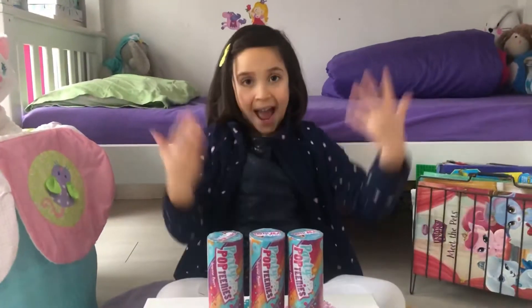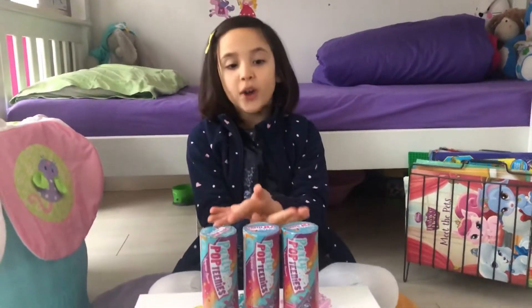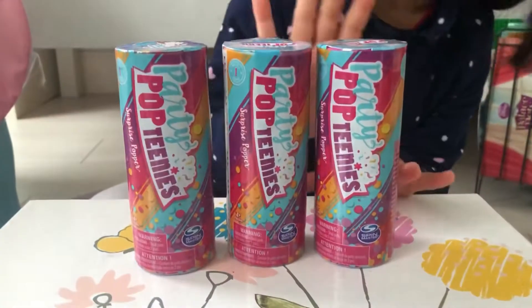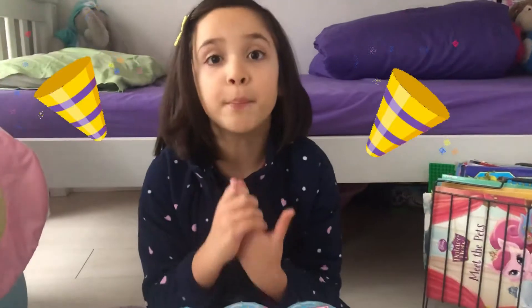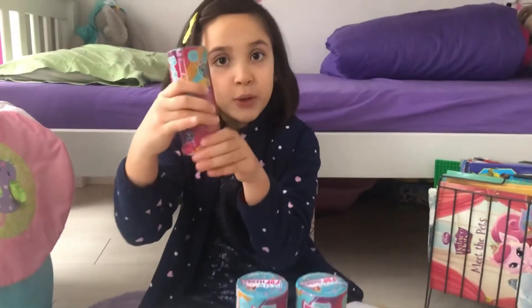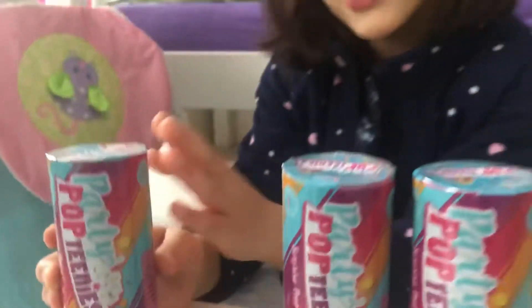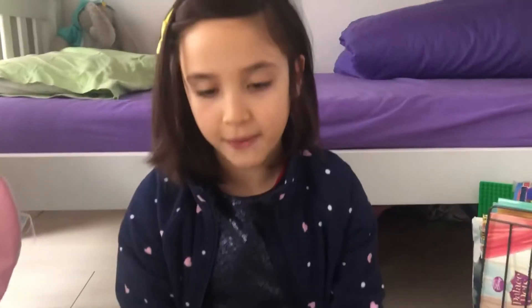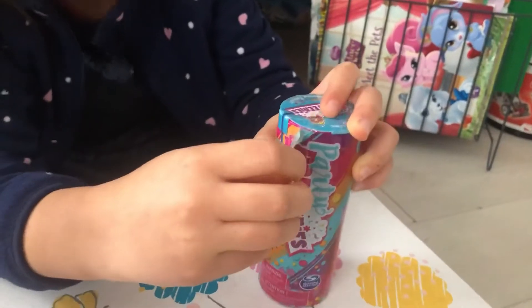Hi everybody, I'm Julie and you're watching Danny and Julie Wonderlab. Here I have Party Pop Teenies! The best thing about these Party Pop Teenies is that they work like a party popper — when you twist the bottom bit, there's going to be an explosion of confetti. This package has lovely confetti — look at the colors, they're so amazing! You will find one doll, accessories, one instruction sheet, confetti, and posters.